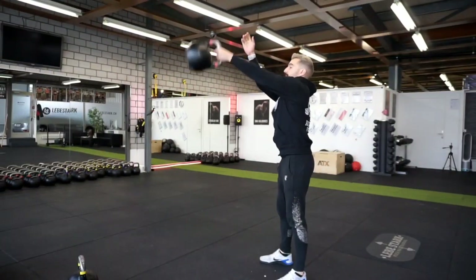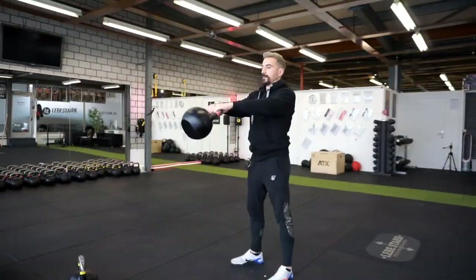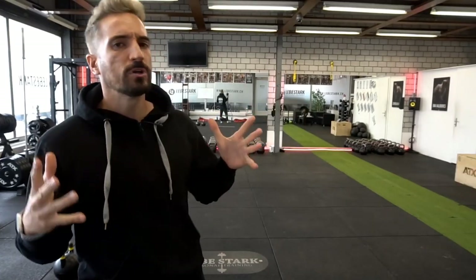Are you frustrated because your swing looks like this? Or like this? People often ask, is the kettlebell swing such a complicated exercise? Well, to a certain degree, yes. But with these 14 tips, I will help you to become a kettlebell swing wizard — for the rest of your life.